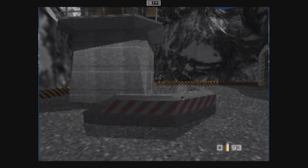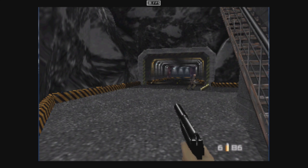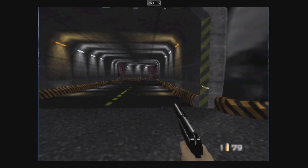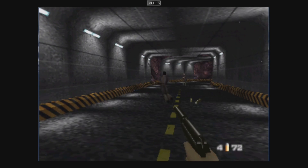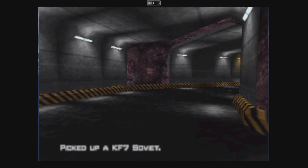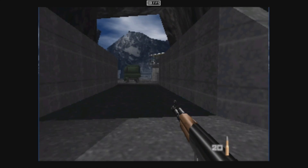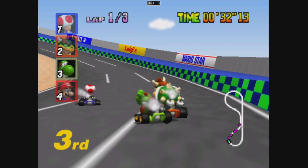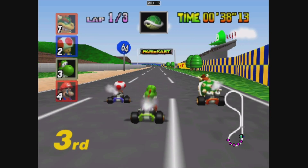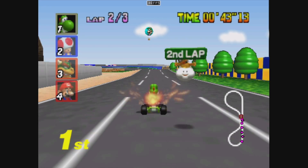For N64 emulation, I'm using Mupen64 FZ Plus from the Google Play Store. GoldenEye is not looking great here either — even at low resolution it's problematic. But let's test an easier one: Mario Kart. We're running at full speed with some occasional dips down to 28FPS, but it's not really noticeable. So there are some N64 games that are going to run fine on the Mi Box S.